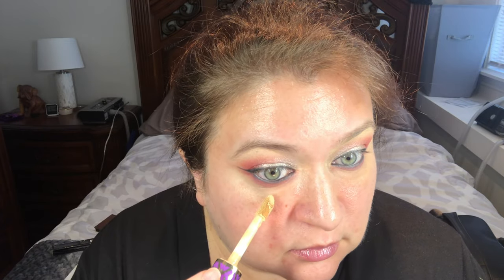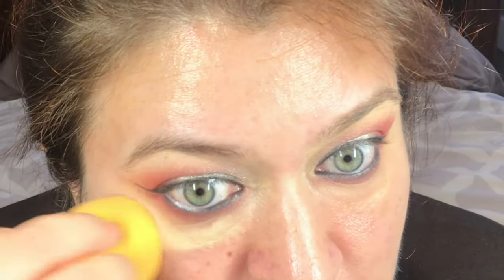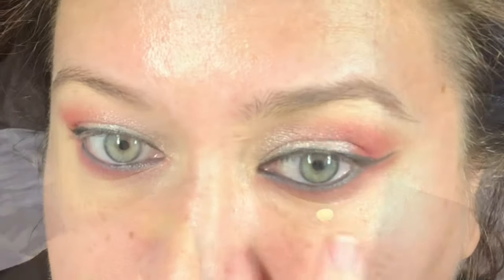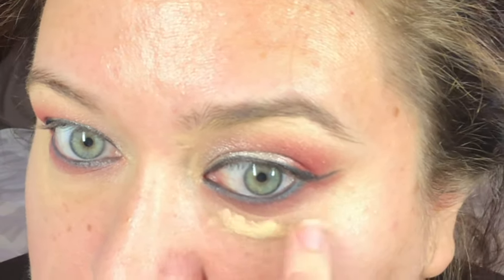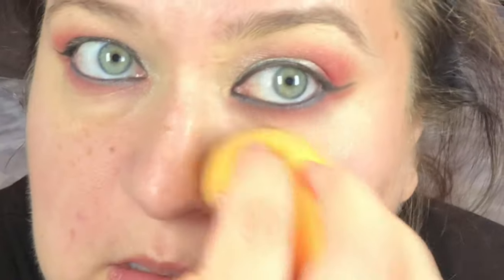So we're gonna start by concealing. I'm going to use my Tarte Shape Tape in Light Neutral — the smallest dot is all you need. I like to use my fingers because it warms up the product, but you can go in with a brush or a beauty blender, whatever makes you happy. I like to make sure I really get the edges nicely blended because you don't want it to be super harsh underneath your foundation — and try to get as close to your under eye color as possible.